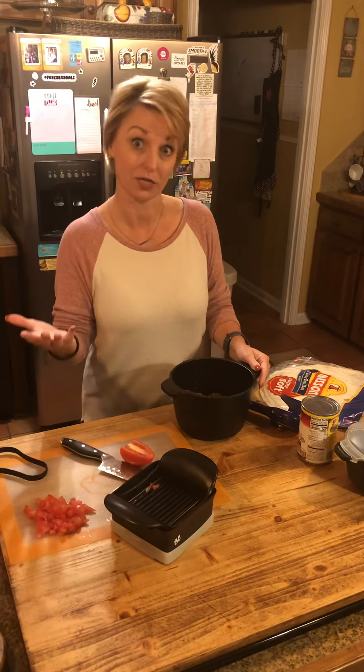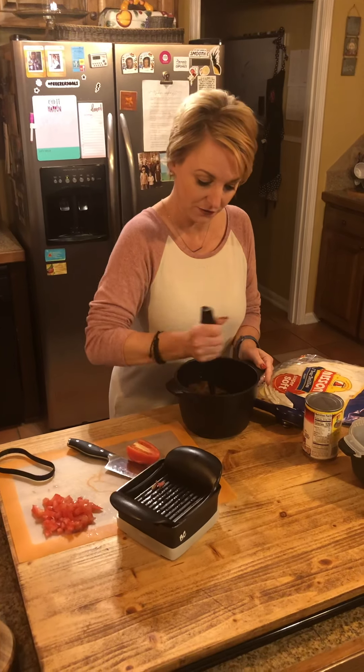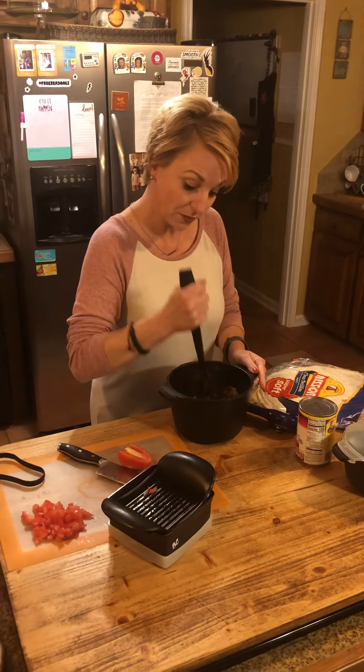You could also season this instead for spaghetti — season it Italian style and then use a spaghetti sauce to make pasta on the side. So that takes five to seven minutes in the microwave.